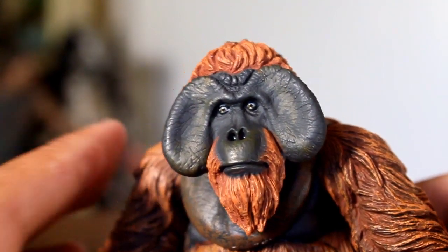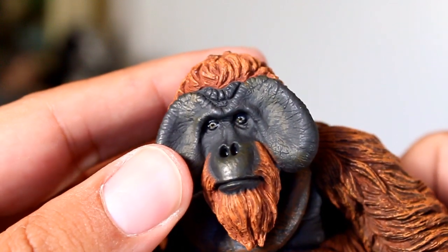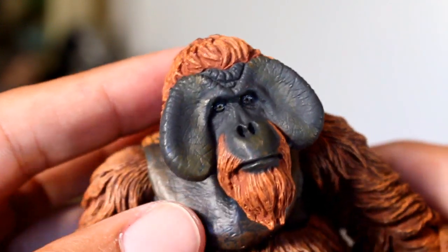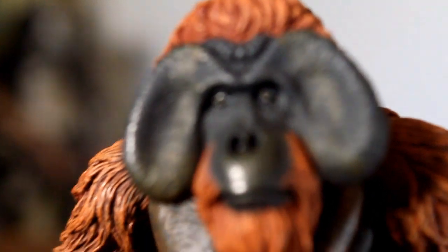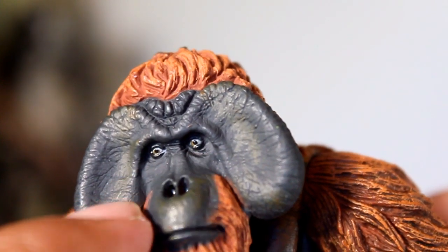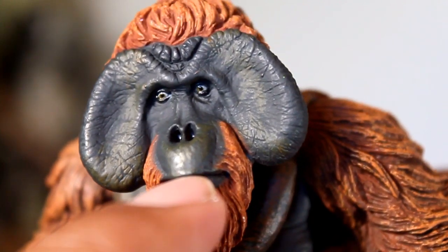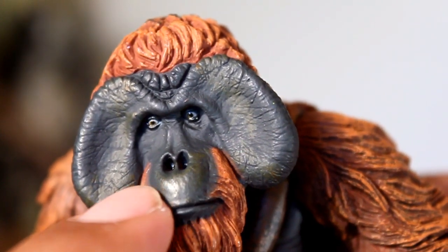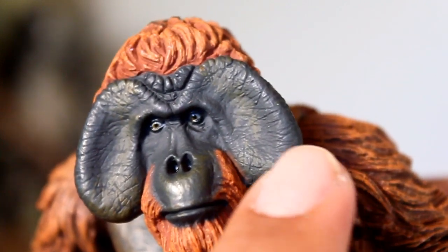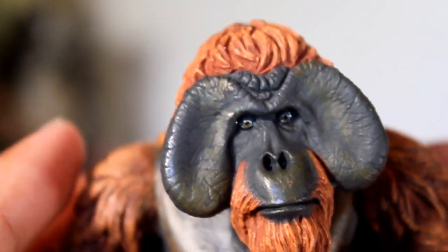Now let's take a closer look at the figure, because that face looks awesome — it's just such a great design. It's a good sculpt that really captures him well, and the paint really does highlight it perfectly. His eyes are painted great, and they sculpted that little bag just underneath the eye, and all the fat around his face looks awesome. The sculpt of his hair, his mouth, and that kind of yellowish-greenish area going around his nose and around the edges of his fat — the paint looks really good, as does the use of multiple kinds of reds and oranges in the hair on his head.